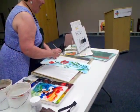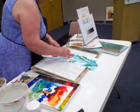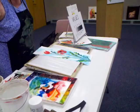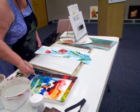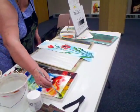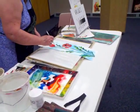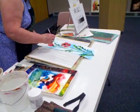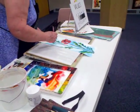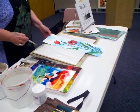I leave white, I paint in mid-tones, then I add my darks. With watercolors, your darks are the last things you add to the painting.